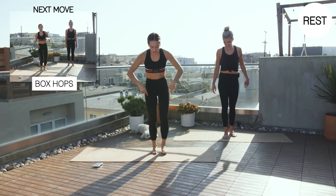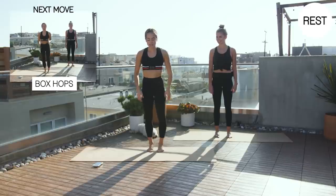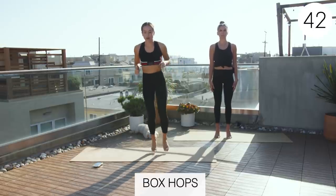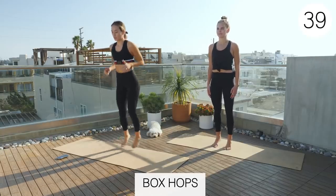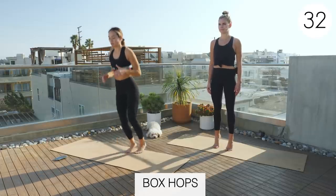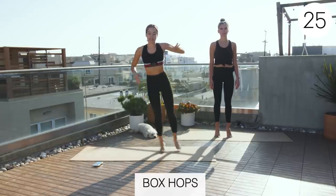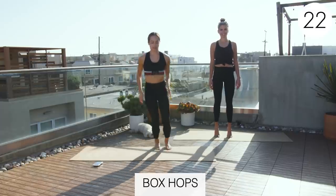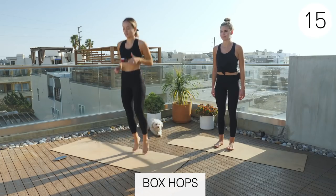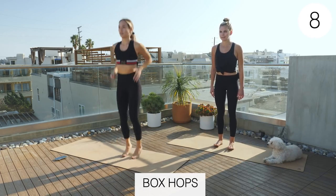So now we'll be doing box hops, which is a bunny hop but you're making a box with your hopping. Claire will just be doing heel raises. Three, two, one. We're just going clockwise first with our hop. This works on a little bit of that agility and control with those calf muscles. All those foot intrinsics. Try to make a nice sharp box. Don't make a crazy-looking shape. This one can be hard. Good job, guys.